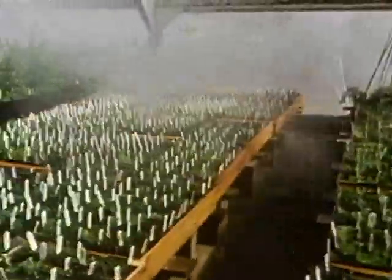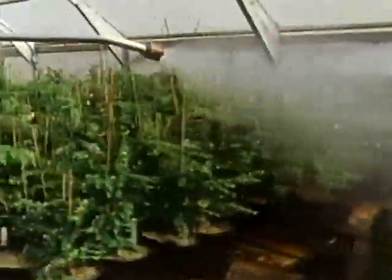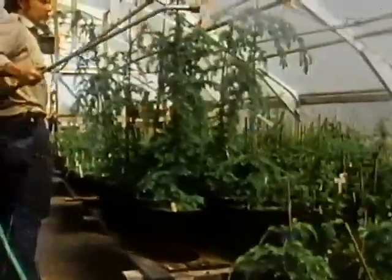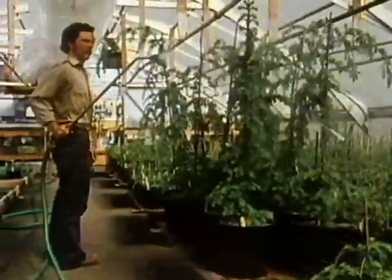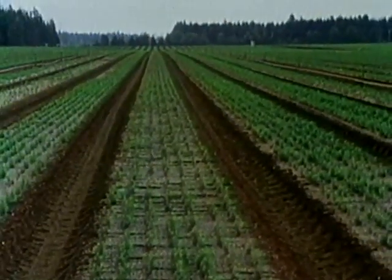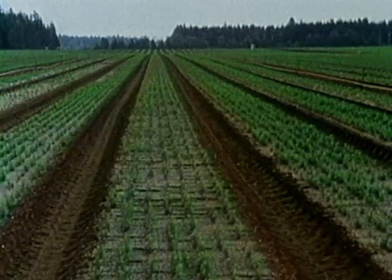British Columbia's tree improvement program is already producing enough seeds to grow 5 million improved seedlings a year. The goal is 120 million improved seedlings on the coast and in the interior by the year 1995. The payoff will be forests or tree plantations that grow faster and can be harvested in 10 to 15 percent less time.